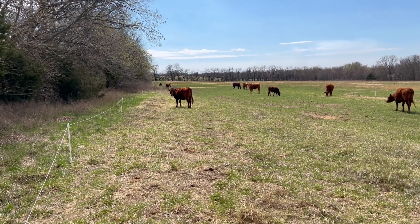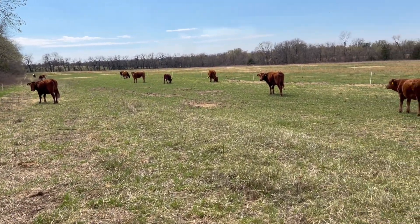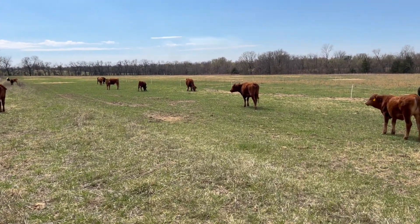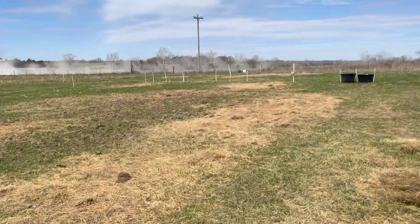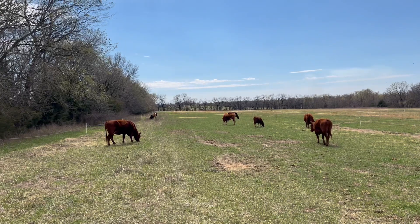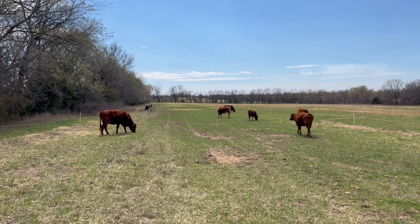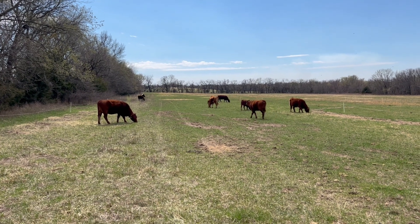We're hoping to get a lot of good back and forth north-south traction out of the animals as they walk back and forth to the water point. They've got more shade back down on the south side.